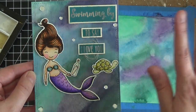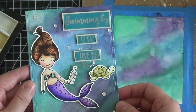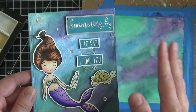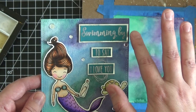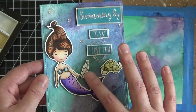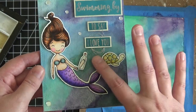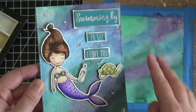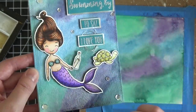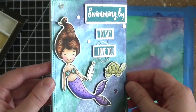To talk you through finishing the card: of course you'd color the mermaid — I'm doing a second video to show that, as it would make this one too long. I used the sentiment that says 'Swimming By to say I love you,' embossed in silver embossing powder, with silver foil paper behind it to really bring out that silver from the background. The little message in a bottle is a cute touch, and I added a little turtle and some sequins. The background really is the big focal point of the card.